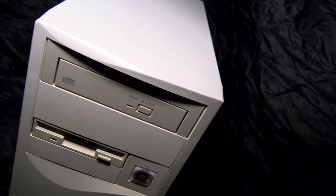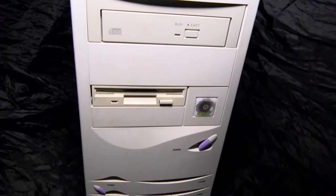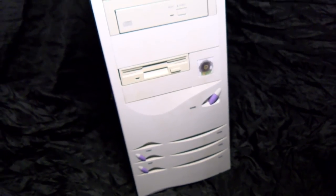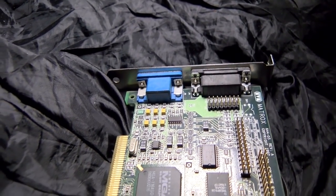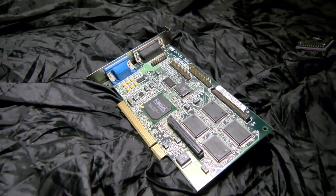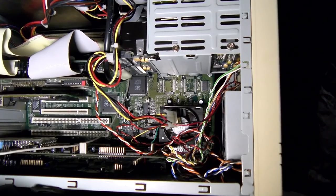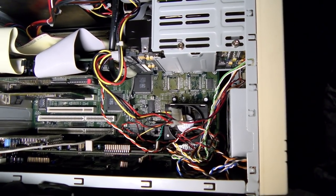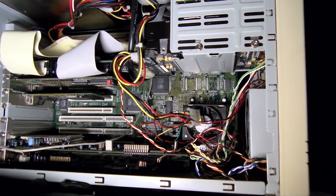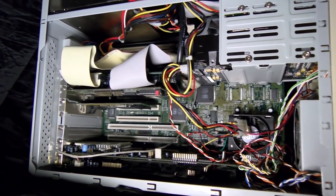The Socket 4 Pentiums have no multiplier — they just run at the FSB speed. Both systems will be stripped down to a fairly minimal configuration with no TSRs loaded. Both systems are going to be running this Matrox Mystique G220 card. You could argue it's a little late for these machines, but it's a good card for testing because it's really fast, which should eliminate the possibility of outrunning the video card and let us see any bottlenecks in the motherboard's design. I'm pretty certain this card can go a little further than either of these systems is going to push it.